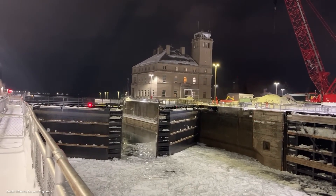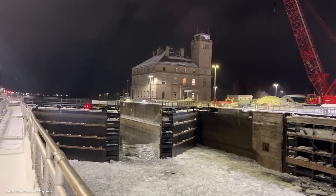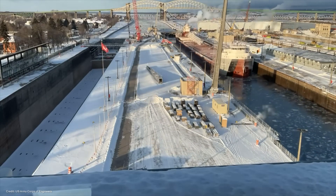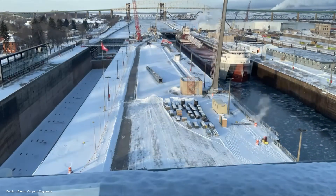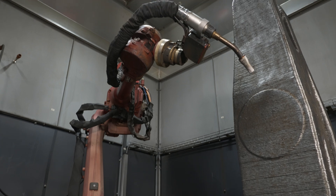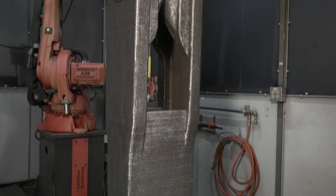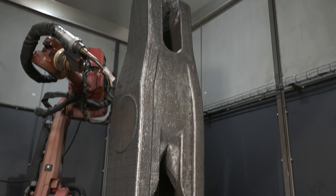The gates open on one side, the ship pulls in, they close behind, and then the water level inside the lock is changed — either raised or lowered. Once the water level is at the appropriate height, the gates on the far side open and the ship can continue on its journey. Today we are at Lincoln Electric just outside of Cleveland, Ohio, to talk about a component used in the Soo Lock System on the Great Lakes.